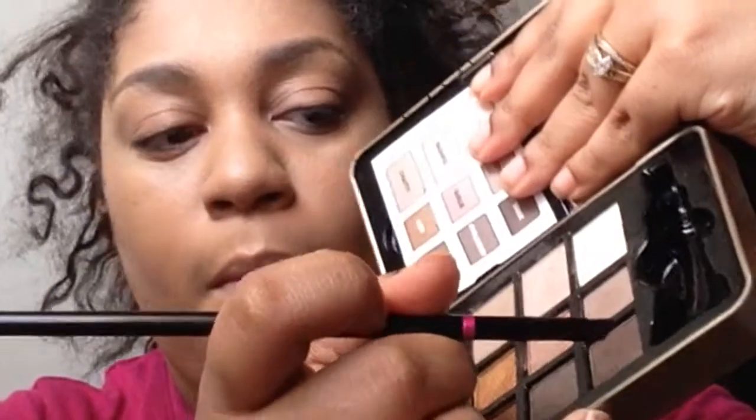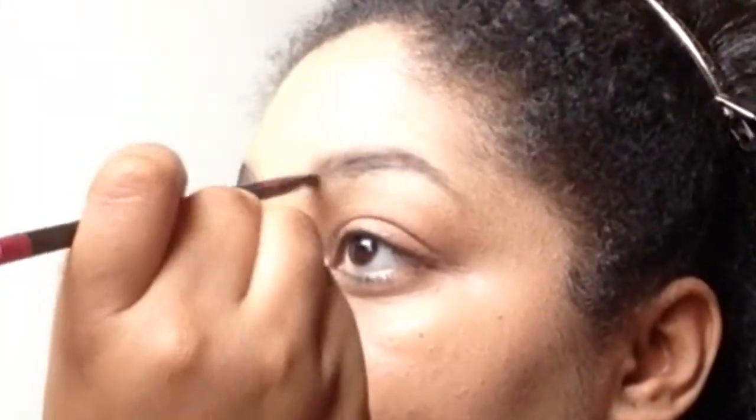Right now I'm just going to take the Heart Candy palette and fill in my brows. I'm taking the color Minx from the Heart Candy palette and focusing it towards the tail. And later on I will take the color Toyin, a softer brown, and feather the front of my brows.